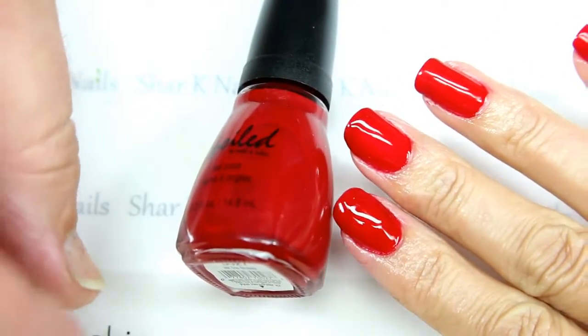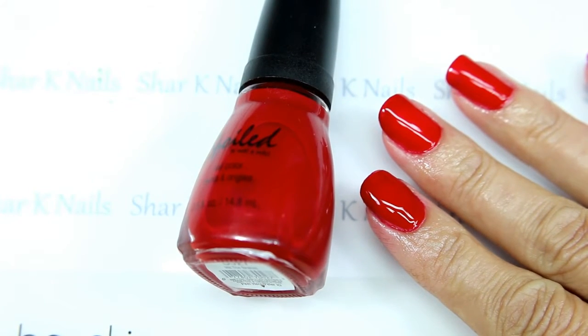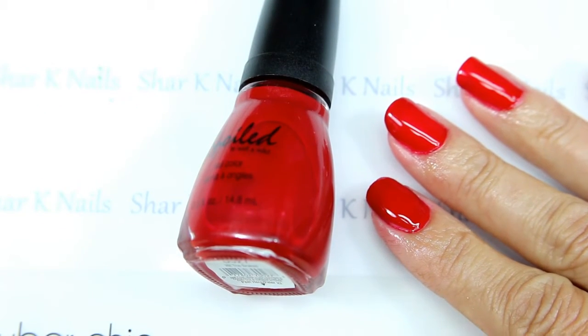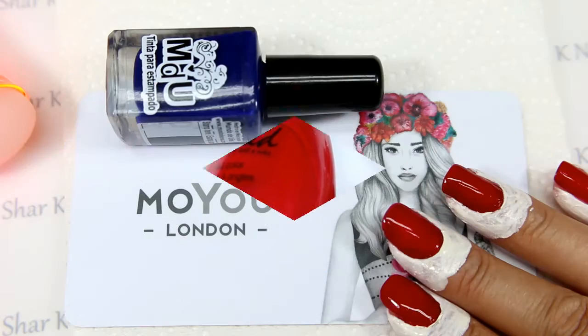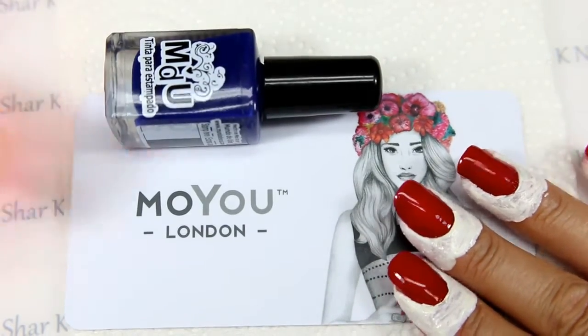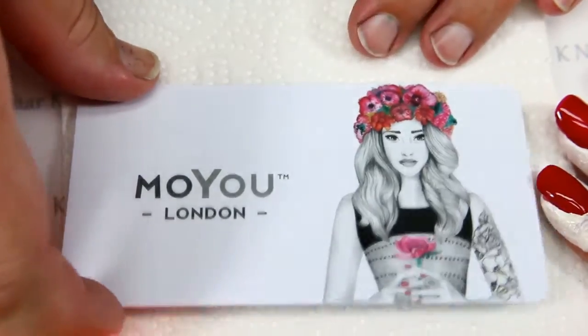We're going to be doing some stamping, so we're going to start by putting on some liquid latex and cleaning up. We've got our Fab Ur Nails stamper here and our MoYou London plate.